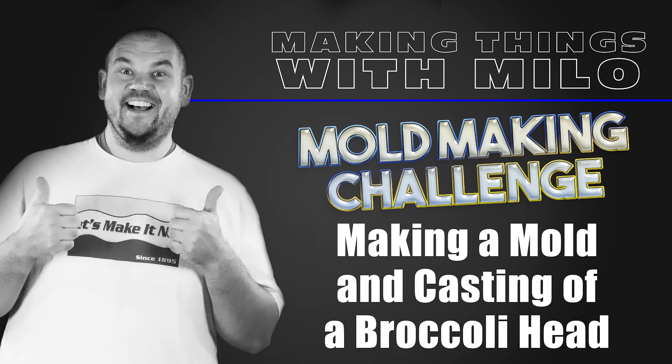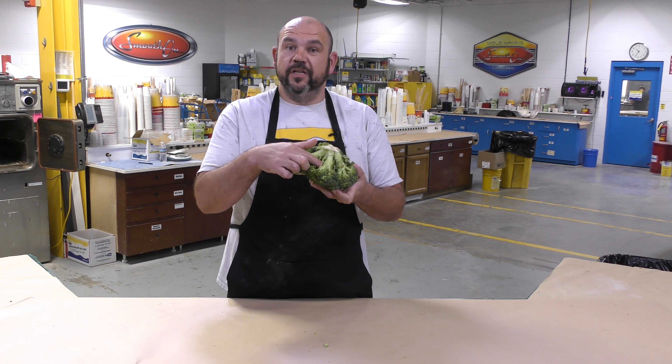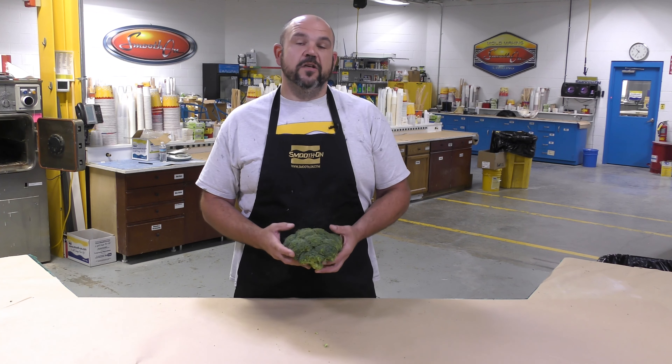In this mold making challenge, we're making a mold and casting of a broccoli head. I was challenged by one of Smooth-On's customers who does food reproductions to make a mold of a broccoli head. This company makes replicas of food items for the display industry in grocery stores, restaurants, bakeries, and more. Molding and casting a broccoli head is as complicated as it gets because of the intricate bud surface texture and the pass-throughs of the stems.